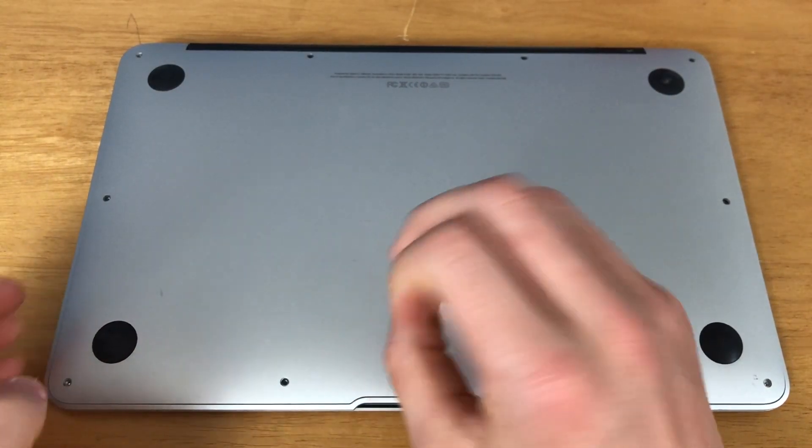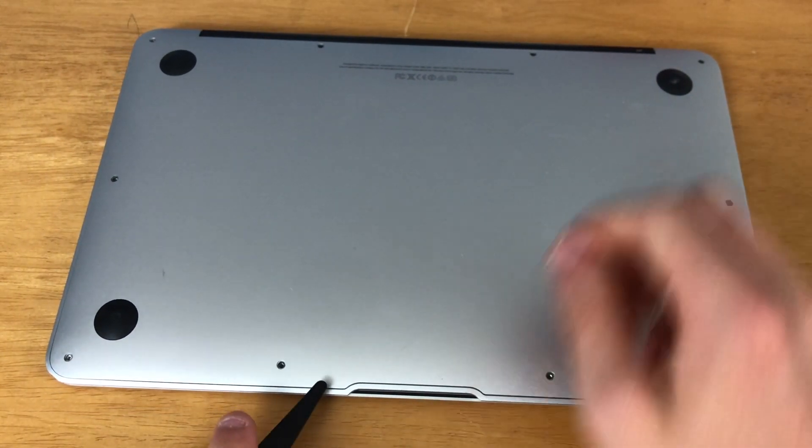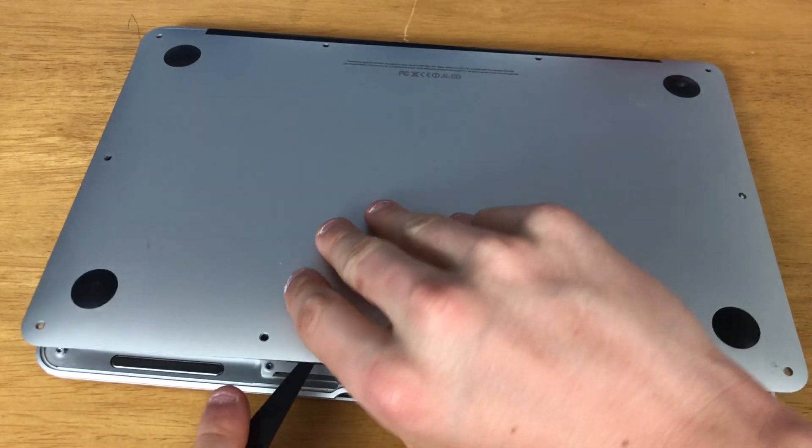Now you can use a plastic prying tool or your hand to pull the plate off the bottom of the MacBook.